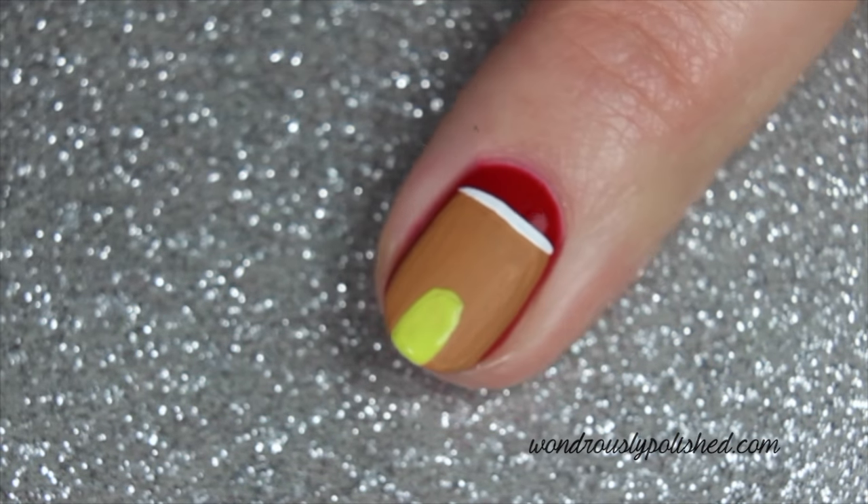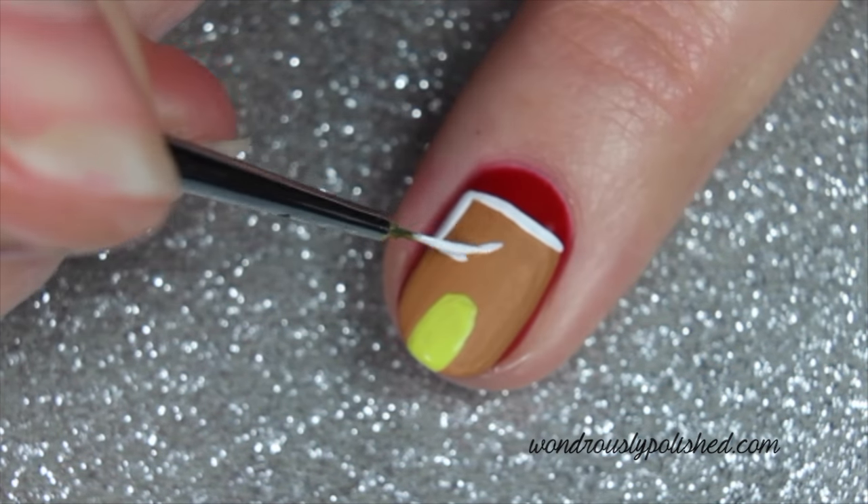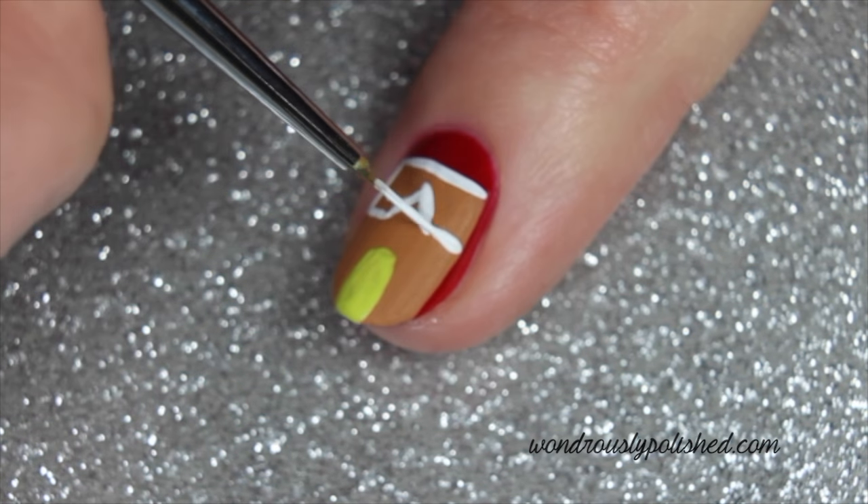With your white polish, paint the snow-covered roof. Outline the upper third of your house in white but leave a small triangle piece missing in the center, then fill in this area with white.